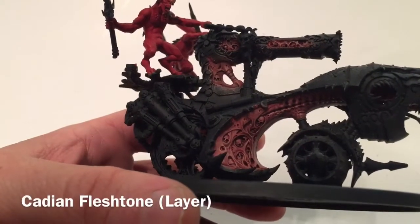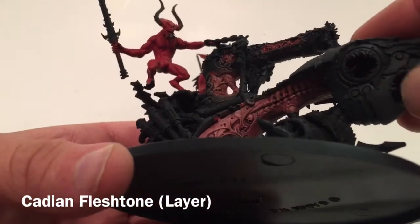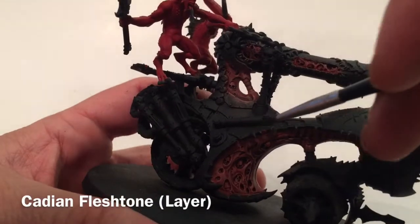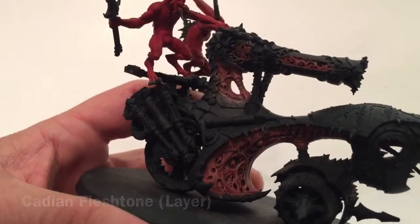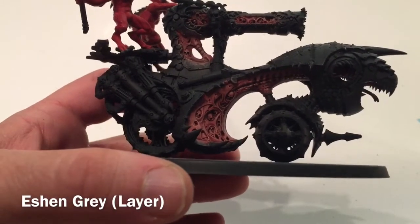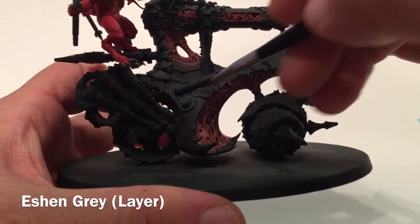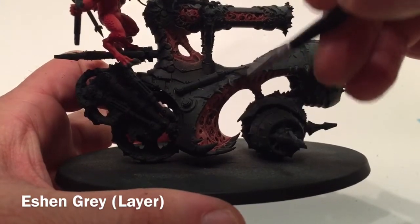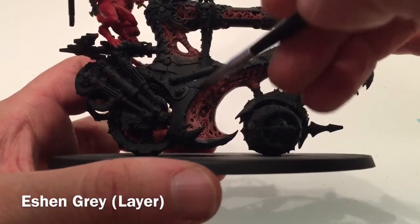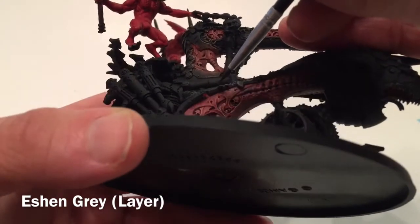This is the model now that the Cadian Fleshtone highlight is finished. As you can see, the sinews, gore, and tissue all look really nice. We're going to leave that for now and start on the armor pieces, using some Eshin Grey, painting each one carefully and not going over our gore areas. This cleans up the model and lets us trim up the lines.